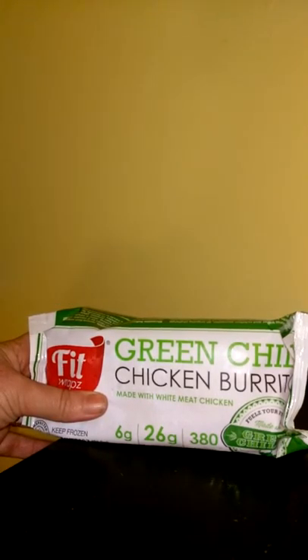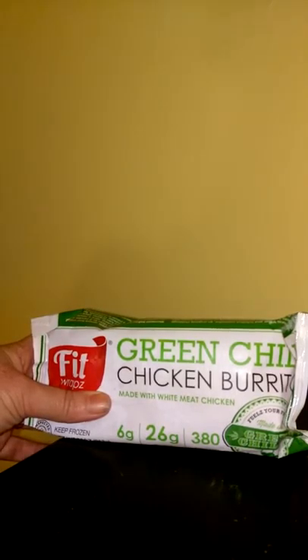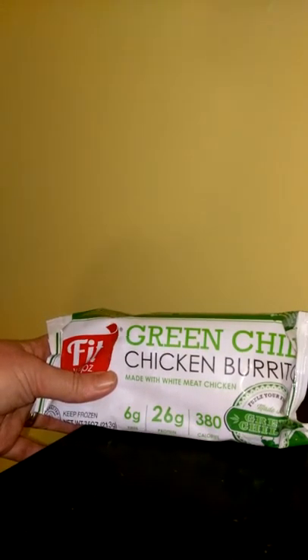This right here is just one of the burritos I've received. I actually received four burritos that came in a styrofoam box or crate packed with ice. They did come frozen and they were solid frozen, which was a good deal. And this right here is the green chili chicken burrito.